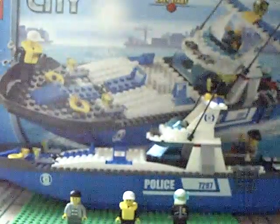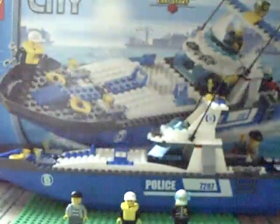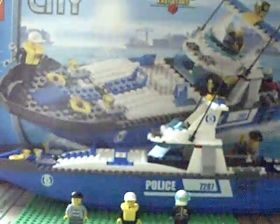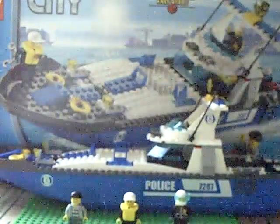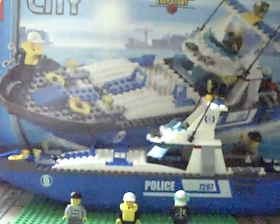Hello, this is LEGO Madness 1313 and today we are previewing the LEGO police boat. It comes with 172 pieces, 3 minifigures, and 2 vehicles.